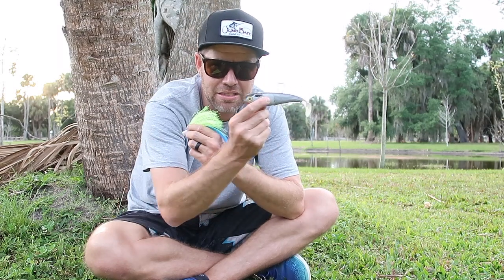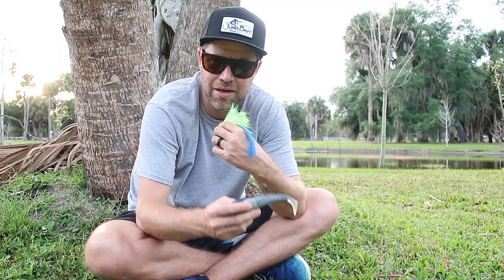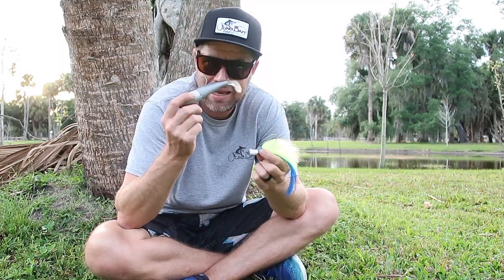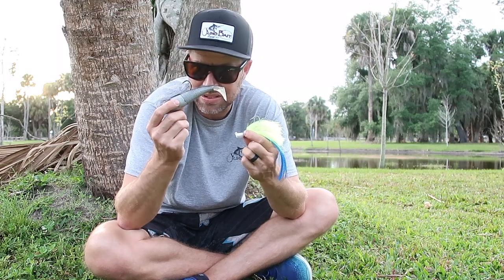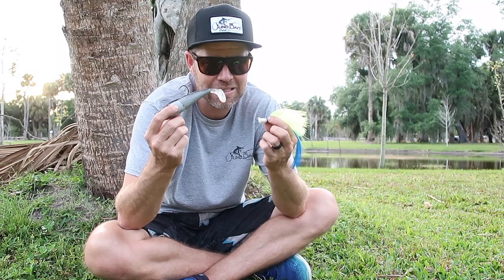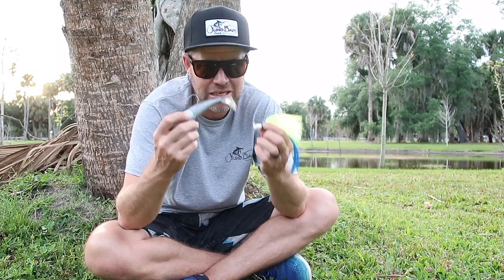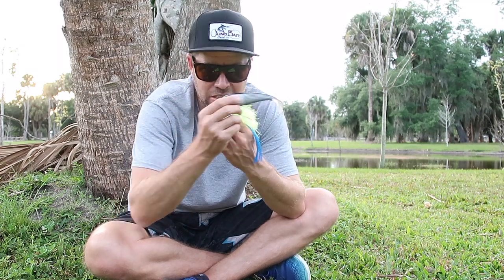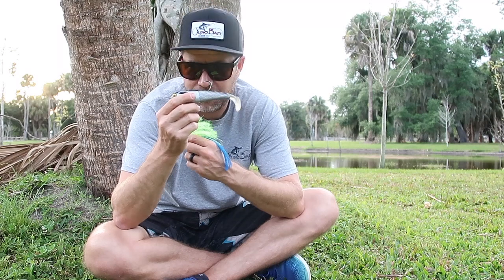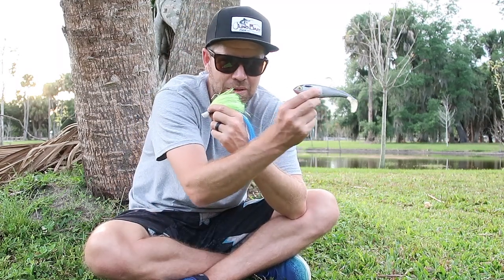A slow, constant retrieve — whether that is up near the surface, mid-water column, or down near the bottom — is going to be your best retrieve with both a jig and a swim bait, like a spool tack, a Tsunami swim bait, any of those. Just cast it, slow, steady wind. You can mix it up with where it's at in the water column, but if it's just steady right through there, that's going to be much more natural. Bait fish, generally speaking, are not up and down like this — they're going to be swimming steadily.